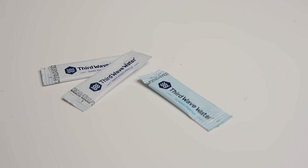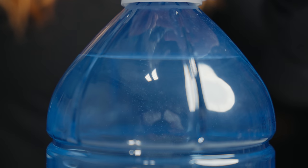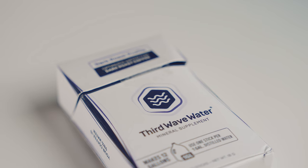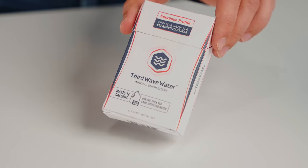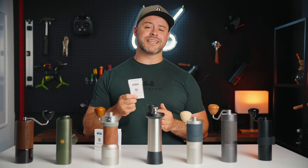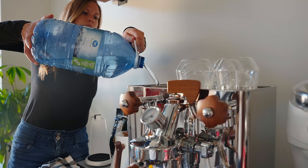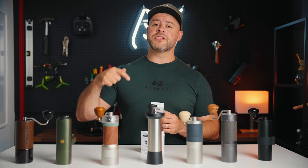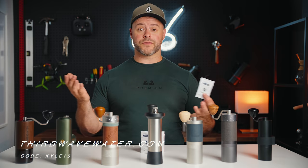Third Wave Water is a mineral supplement which, when added to demineralized water, creates the optimal mixture for the perfect cup of coffee. They have three different profiles: the Classic for everyday filter coffee, the dark roast profile for those who prefer less acidic coffees, and the espresso profile which not only creates sweet wonderful espresso but also helps protect against limescale and corrosion in your boilers. Use the link in the description or head to thirdwavewater.com and use the code KYLE15 at checkout for a discount off your first order.